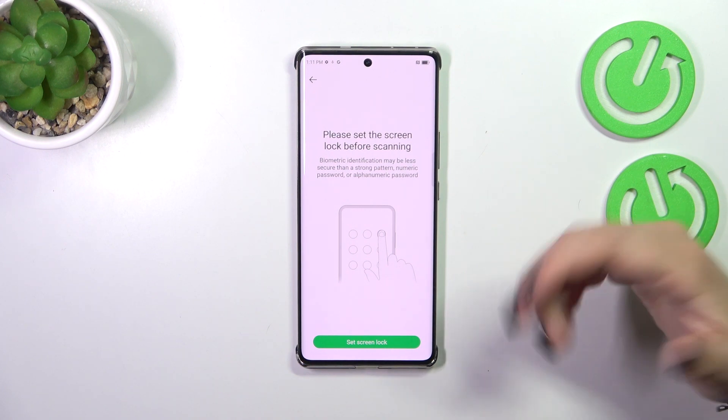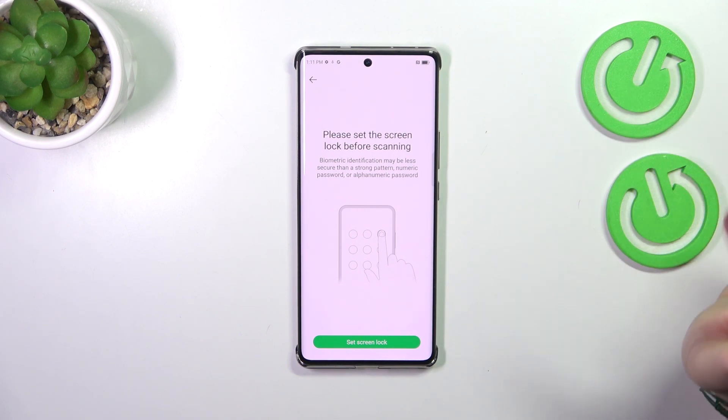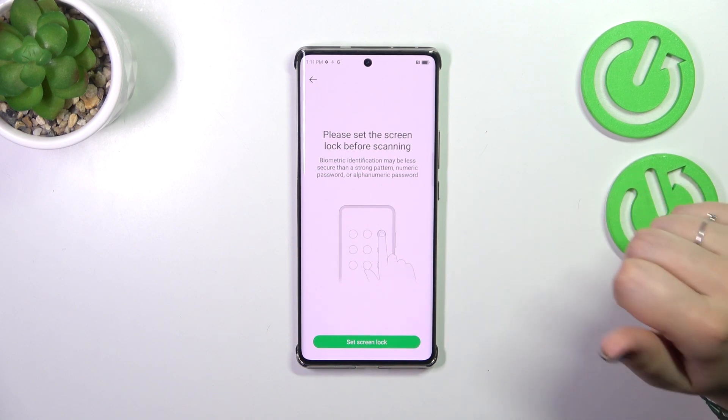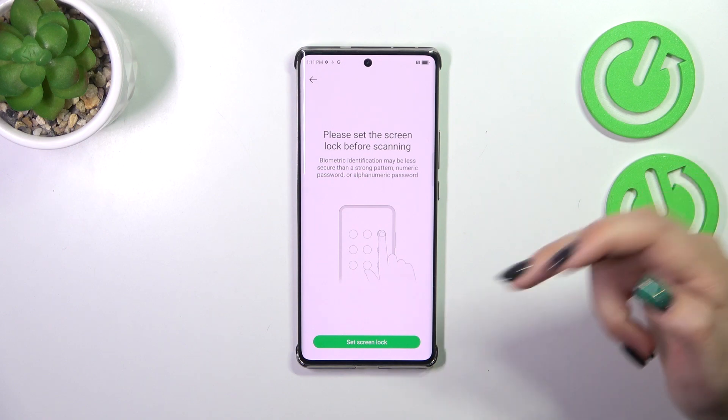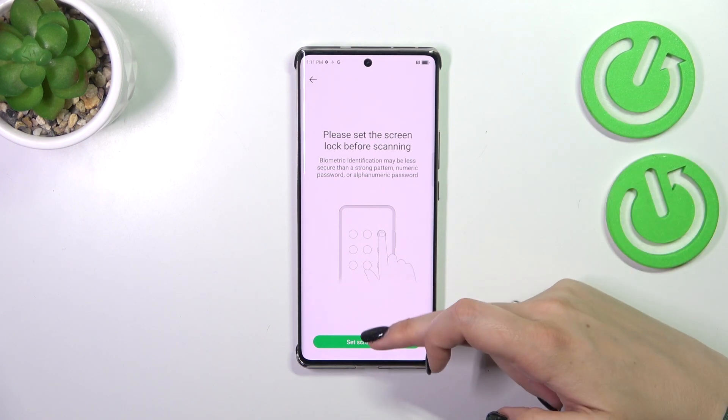Of course if you've already got one set up, you'll just be transferred to the next step. If not, you have to do it now, because if for some reason the fingerprint sensor won't work, you'll still be able to unlock your device with a pattern, PIN, or password. So let's tap on Screen Lock.